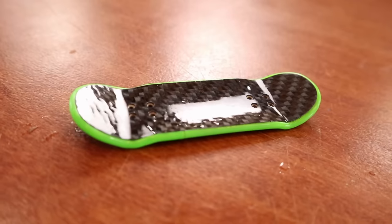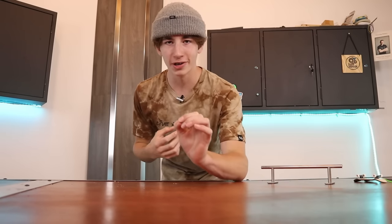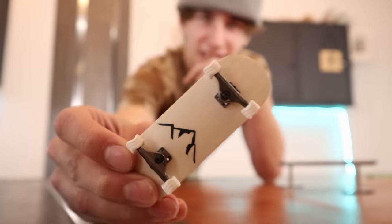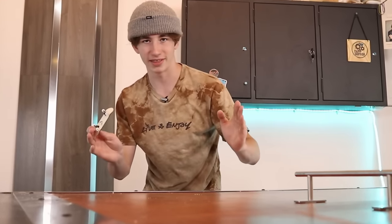I got my first fingerboard back in 2017 and since then the collection has grown a lot. I made a video a little over a year ago showing my entire fingerboard collection, so in this video I'll be showing pretty much all the fingerboards that I have and also all the parts that go with them.